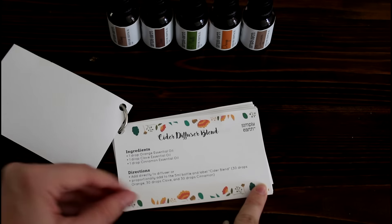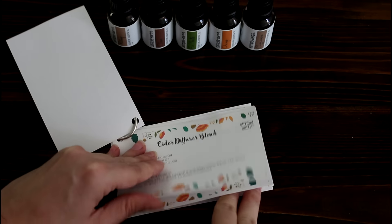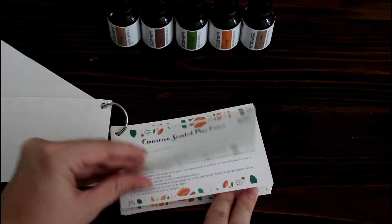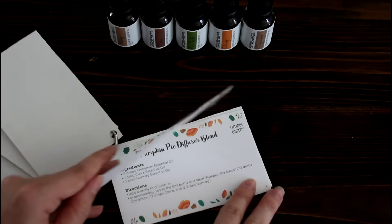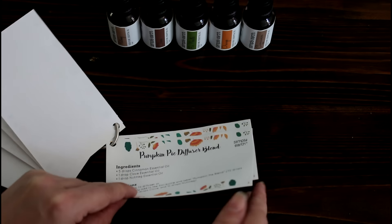As far as the recipes go, they come on these cute little recipe cards. This month's box has recipes for a snickerdoodle diffuser blend, cider diffuser blend, cinnamon scented pine cones, DIY scented candles, wool cider diffuser blend, pumpkin pie diffuser blend, as well as a cozy holiday blend — and the cozy holiday blend is one that I'm really excited to try out.